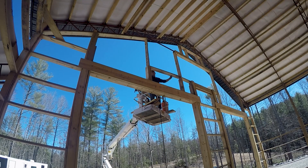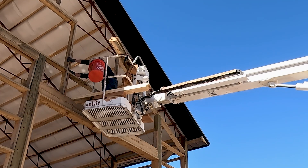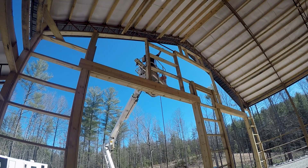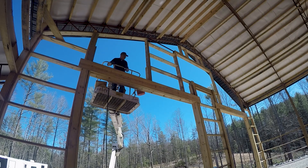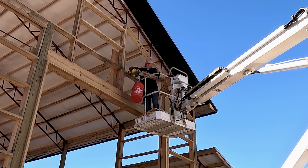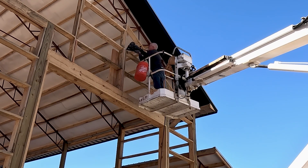The garage door company was good enough to come out a couple of times to check and double-check everything. They actually laid everything out on their shop floor and gave me all the measurements I needed, and everything was pretty tight. We only had about two inches of clearance between where the top of the garage door rails need to go and where the windows started, but it all worked out good. We had to add a couple of nailers right at the last minute while they were installing, but other than that we had it all framed up just the way they needed it.